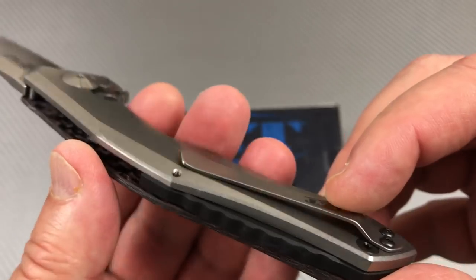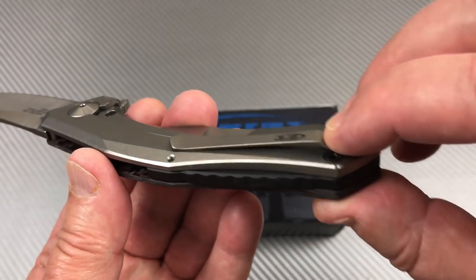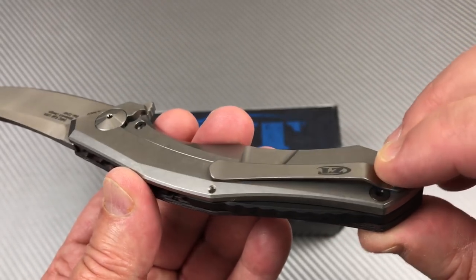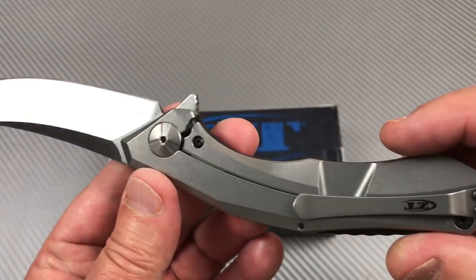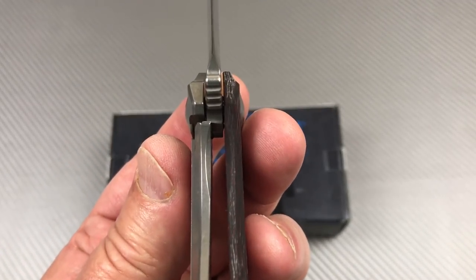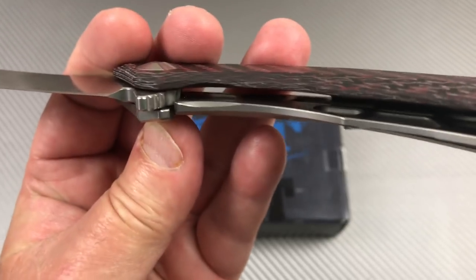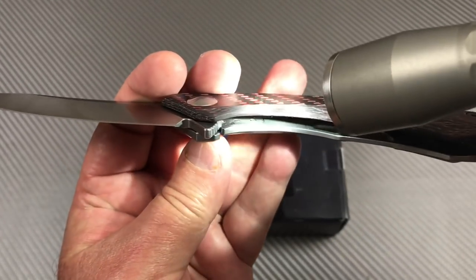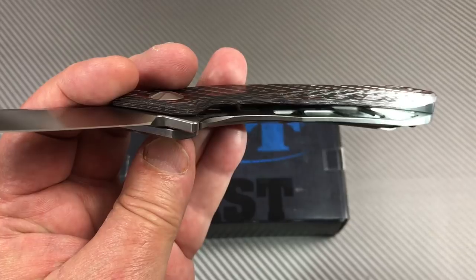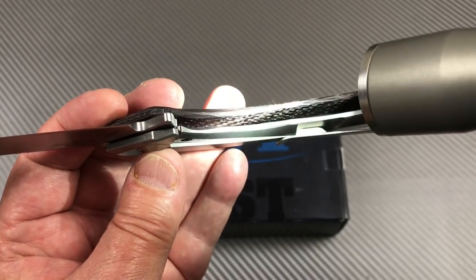The back spacer might actually be G10 - not sure. The pocket clip isn't a real deep carry, but that's kind of nice so you can grab the knife when it's in your pocket. There's the lockup - it's a titanium frame lock at about 25%, with a hardened steel insert inside the lock bar to interface, a detent ball, and a weight-relieved area on the titanium.